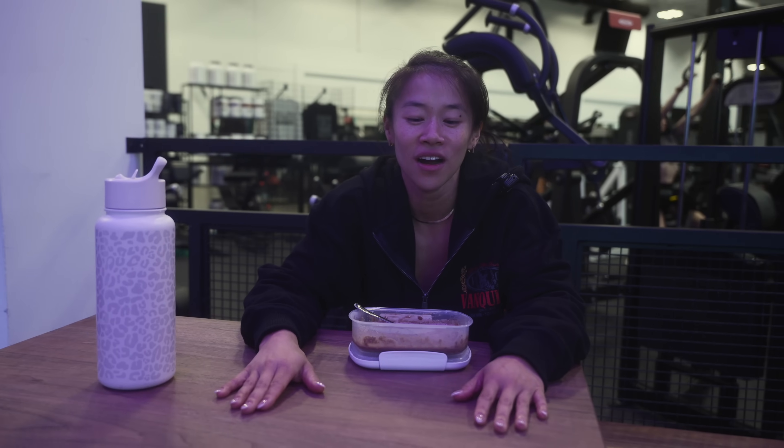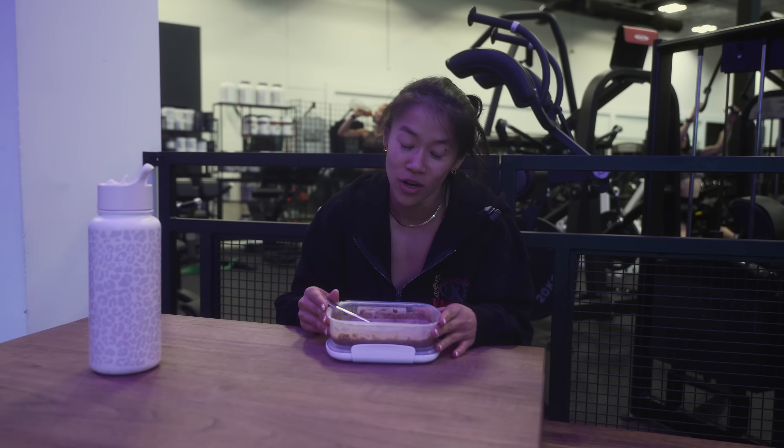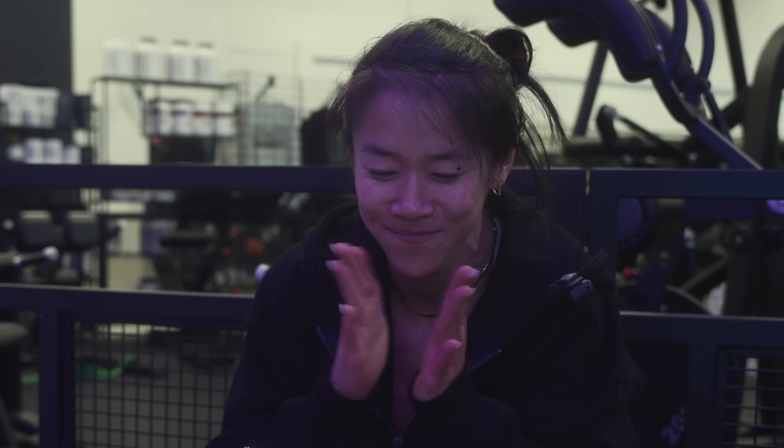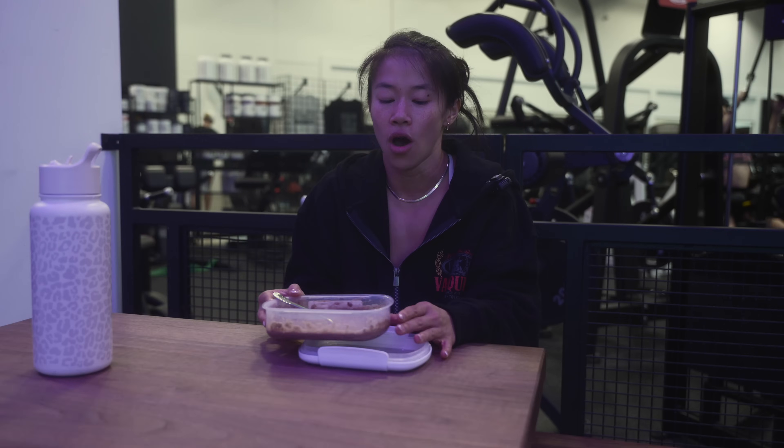What's up everyone, welcome back to my channel. Today is peak week video. We are exactly eight days out, so peak day plus one day. We're starting this video off with a workout with Sylv and some posing. We're eating our oats. Yesterday was a high day — we had sushi — and today's a medium day so I get a little more carbs than I normally would. Mood-wise, we're feeling pretty good.